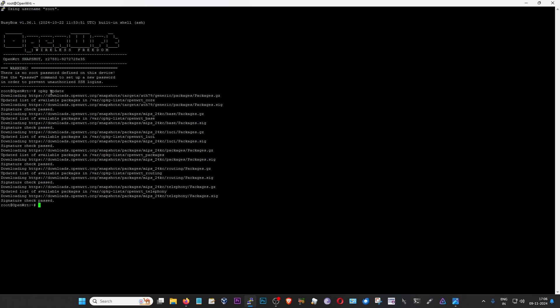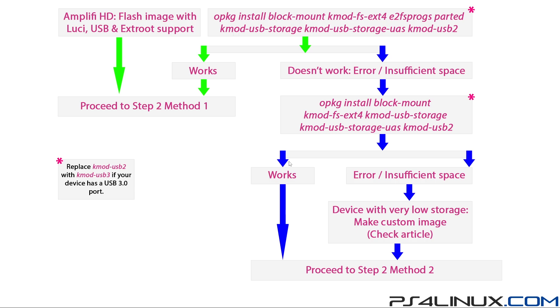Now that the update is complete, we're going to decide how to install the packages required for extroot - and this depends on the internal storage currently available on your router. I've made a flowchart to explain this. If you have an Amplify HD, all you have to do is flash the image provided in the description link, which already has LuCI, USB, and extroot support - just flash that image and move on to step two method one. There are two methods for installing the extroot packages.